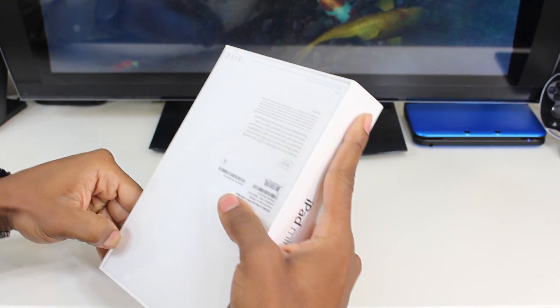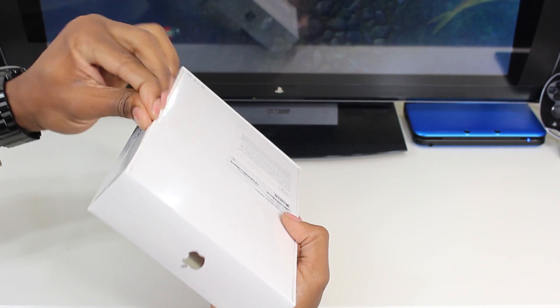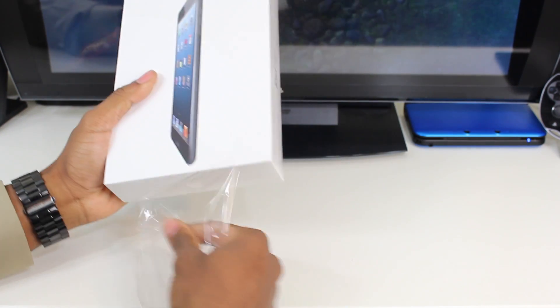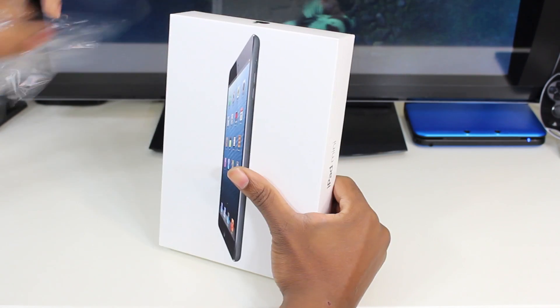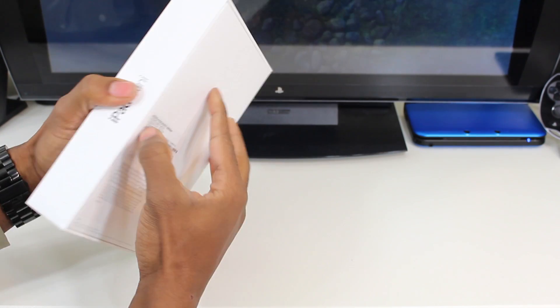So we're going to just pop open the sides like so and then we'll just rip this open. I can't find my unboxing knife or else I would have used it but we'll have to do with this. Alright, we've got the plastic off, now let's see what comes inside.